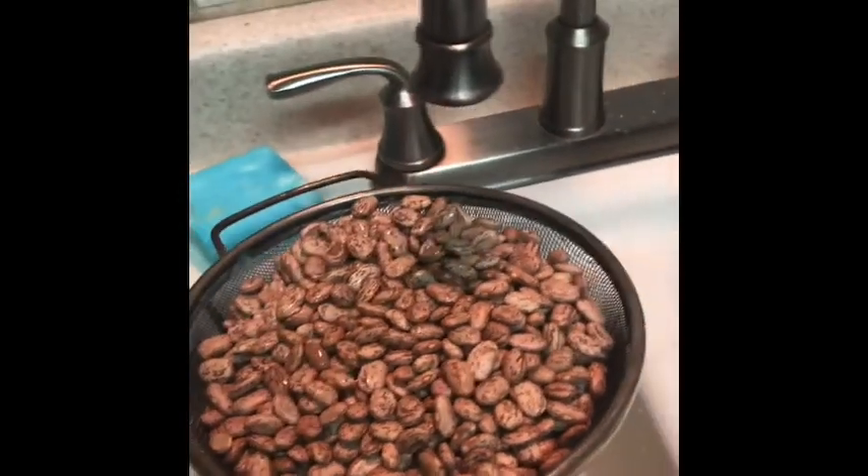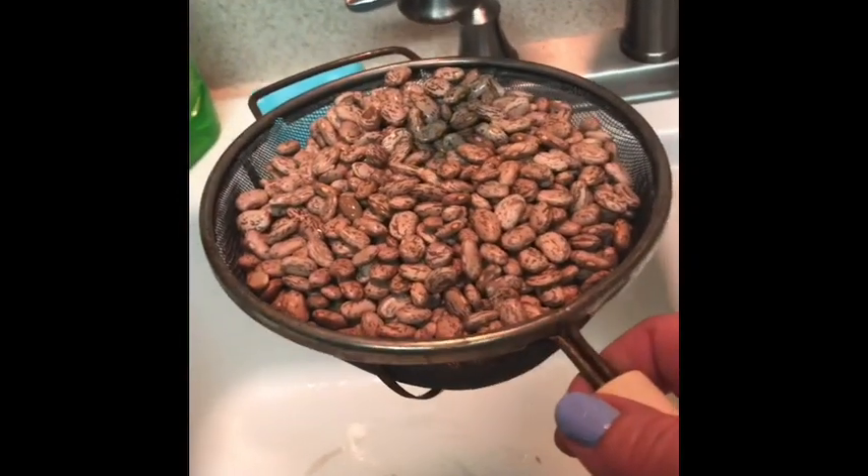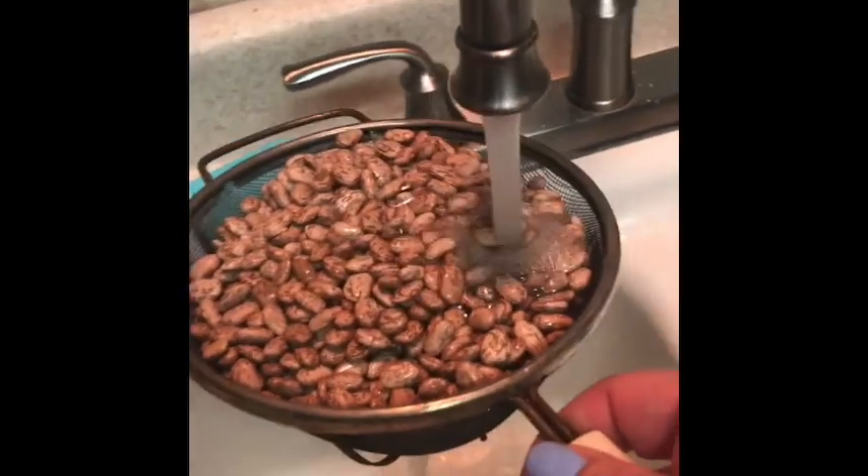All right, y'all, we're going to have beans tomorrow. So what do we do tonight? Rinse the beans. Okay, rinse, rinse, rinse.